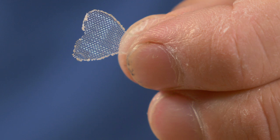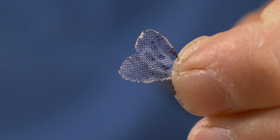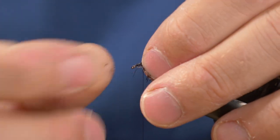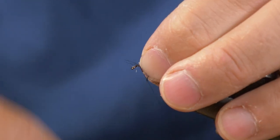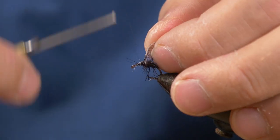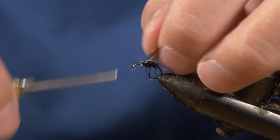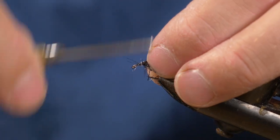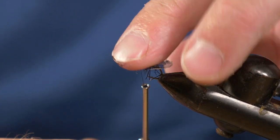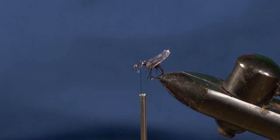Now we're going to use the permanent marker to color that in. The idea is to create a blotchy pattern with a dark outer rim, similar to the actual insect. Now we're going to tie in our wing — place that over, pinch wrap, and tie that down so it sits nice. I'm going to do a couple of wraps behind as well. It's sticking quite nice and far over the back, because you want that effect of the delta wing sitting over the little short stubby body.